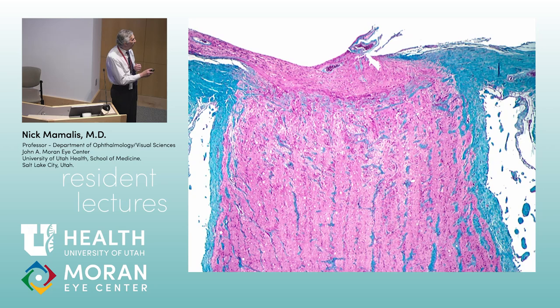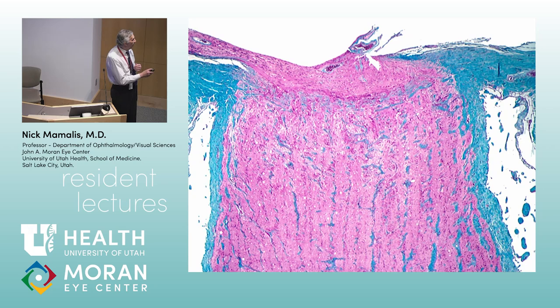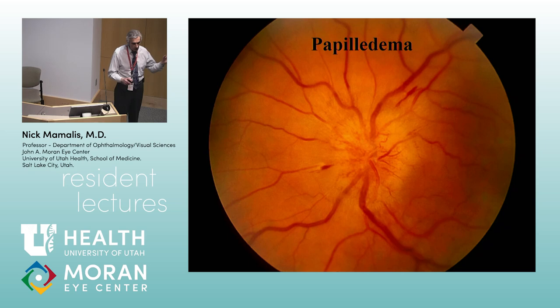Optic nerve. This is a normal nerve showing the lamina cribrosa and normal nerve fibers in cross-section with artery and vein. Papilledema: the disc margins are blurred, vessels are engorged, and you even see flame hemorrhages. By definition, papilledema means swollen disc secondary to increased intracranial pressure — not all swollen discs are papilledema. The swollen disc, dilated vessels, and surface hemorrhage are the classic findings.